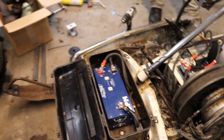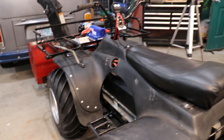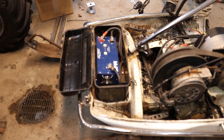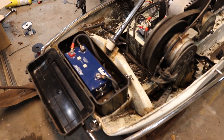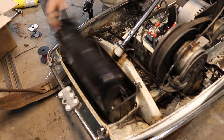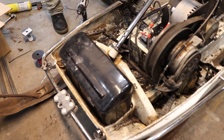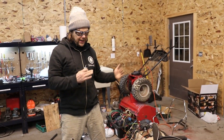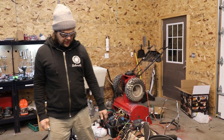You notice over there on the quad and a lot of our other machinery, we have the Alltrax sealed controller. But we have this unsealed Alltrax controller that we wanted to use, so it fits perfectly in this little box. It's a really simple setup: you have a battery, you have a motor, you have a motor controller and a main contactor.